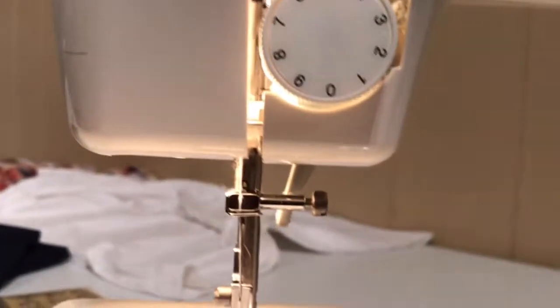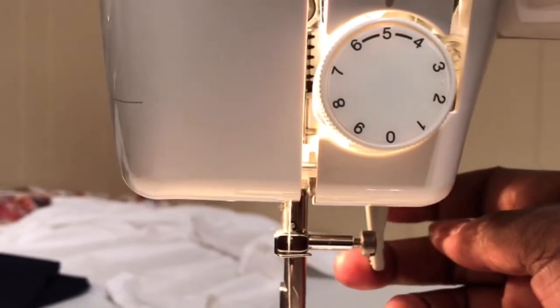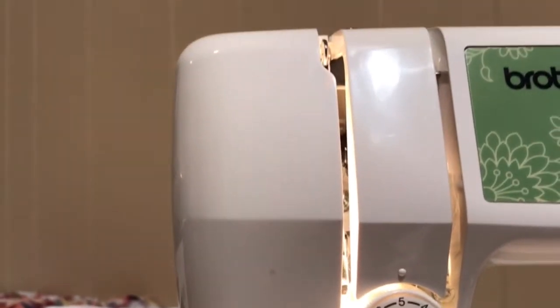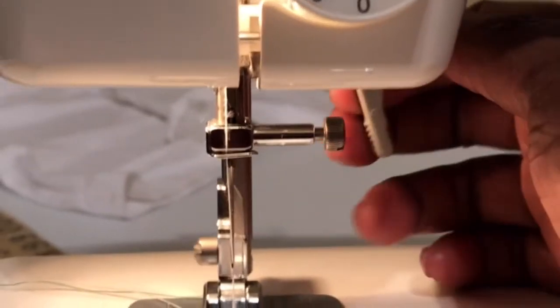There are all kinds of things you need to know about your machine, like how to lift up your foot — and that is your presser foot. This little thing right here lifts it up and down. You can see that going up and down.